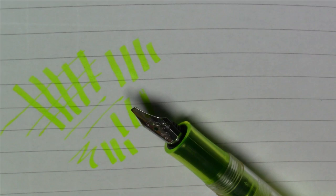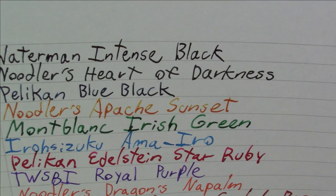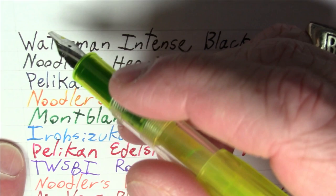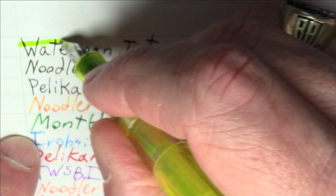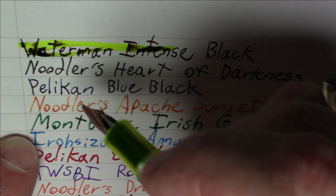But this is interesting. If you want to use a fountain pen-based highlighter, how practical is it really? What I thought I would do is show you how this highlighter works on top of some other inks and pens that you might be highlighting over. I did a bunch of writing samples with a pretty random selection of fountain pen inks. We'll see how these inks hold up under a highlighter.